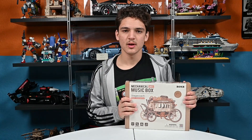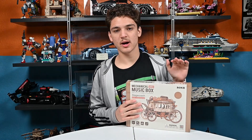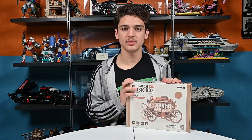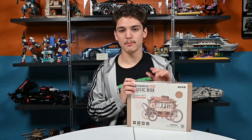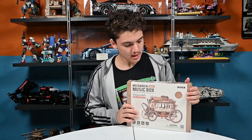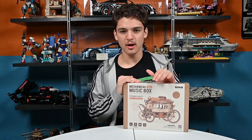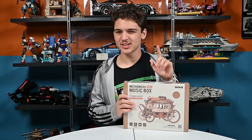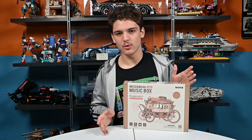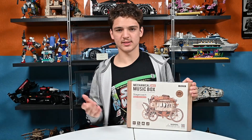Hey guys, welcome back to Savage Builds. So today, as you can see, we'll be making this. This was sent to me by Rocker, so thank you guys for sending this to me. I really appreciate it. This is the Rocker Stagecoach Mechanical Music Box. It costs $35.99. It's for ages 14 and up. Three star difficulty out of five stars. It's 199 pieces, and it's around a four hour assembly time — that's what it says on their website.